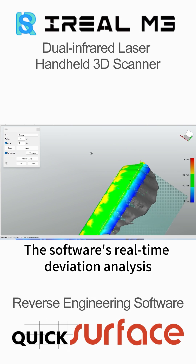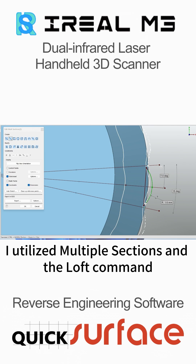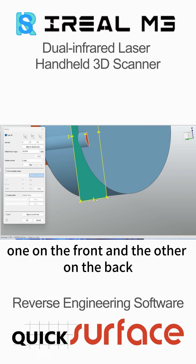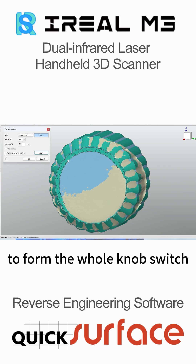The software's real-time deviation analysis helped achieve accuracy. For anti-slip details, I utilized multiple sections and the loft command, trimming off excess parts with two planes — one on the front and the other on the back. This little guy was then duplicated in a circular pattern to form the whole knob switch.